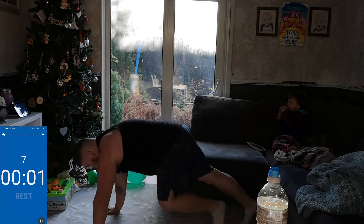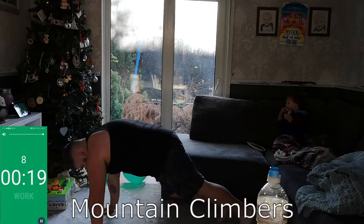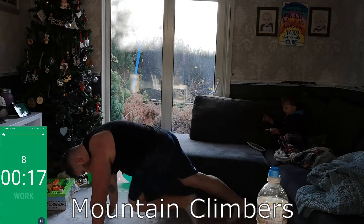Ten seconds rest guys. Next exercise today will be our mountain climbers — we'll get to the floor now. Try to keep your bottom low and keep your core tight as well.